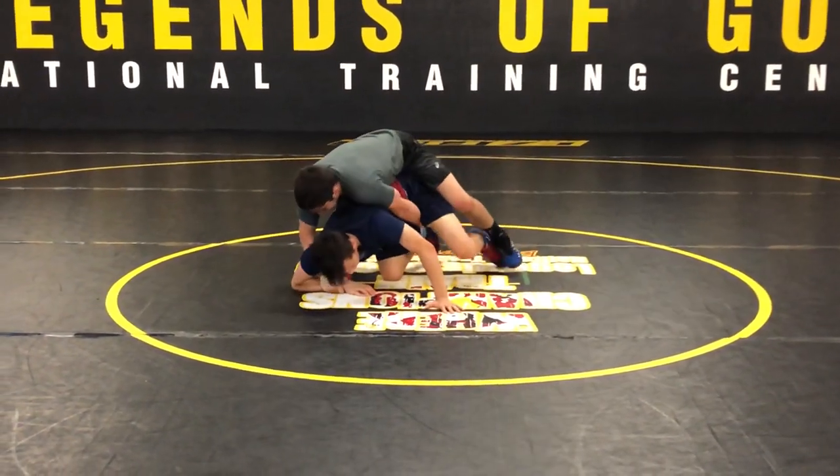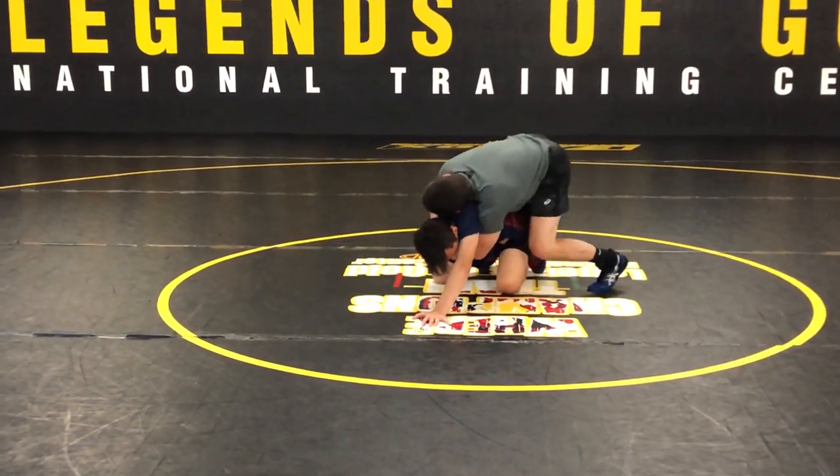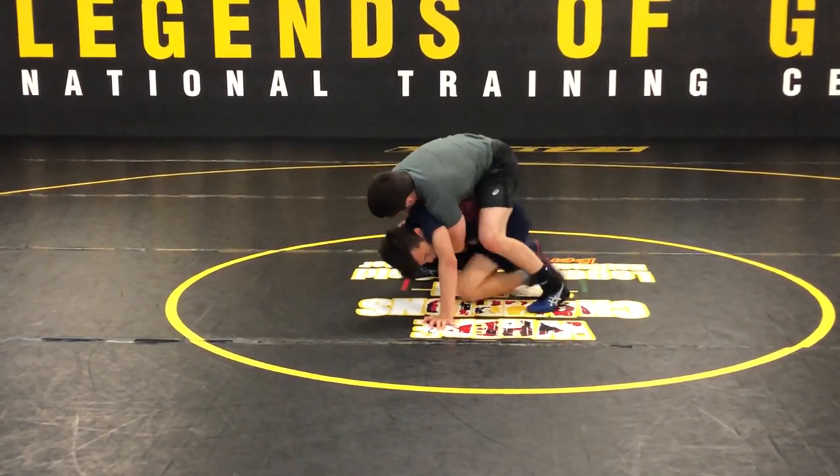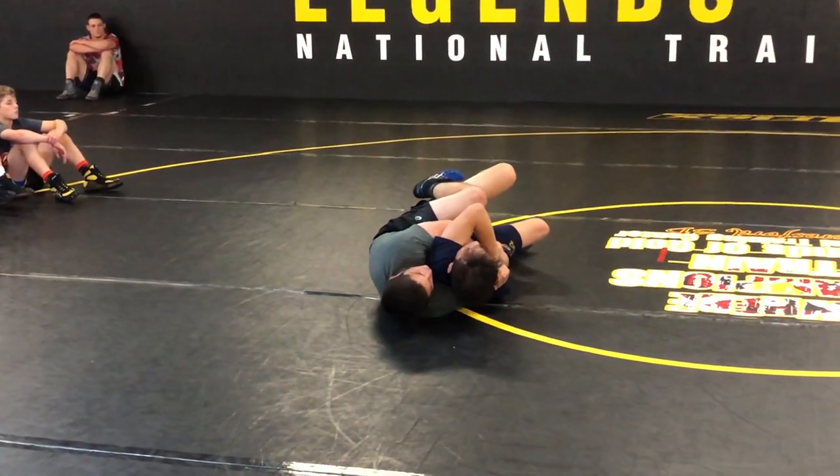Go back right, catch the wrist, once out here, slide underneath, go deep. And then I'm driving my feet forward and pinch my knees together around his waist.